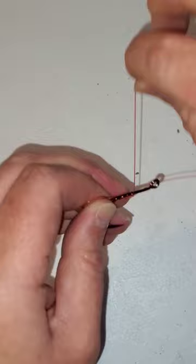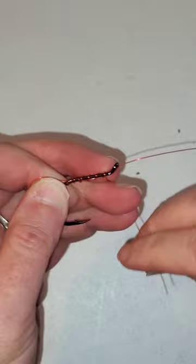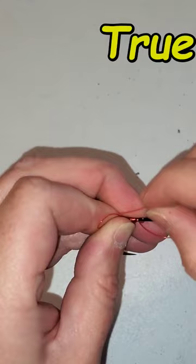The more wraps you do, the stronger the knot is. I've got a few right here — I actually lost count because I can't shut up, I talk too much. And I'm running through this loop right here that I had in my hand.